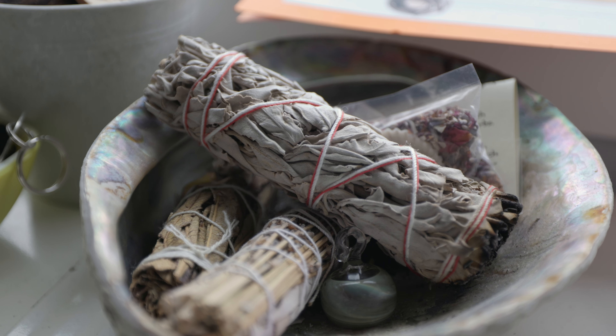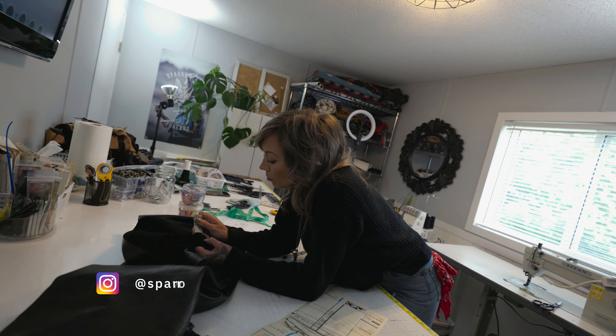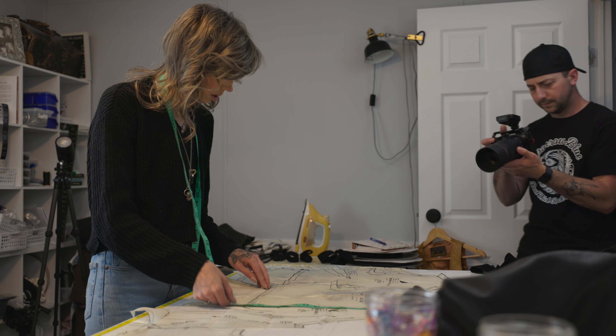So I've arrived, and I'm here standing in the workshop for Sparrow Soul Threads. This is my friend Crystal, and she makes leather products — everything from bags, handbags, purses — and today it looks like she's going to be working on a vest.